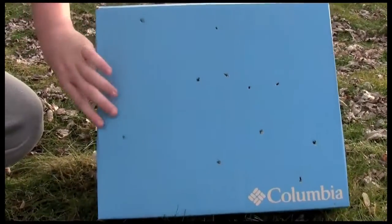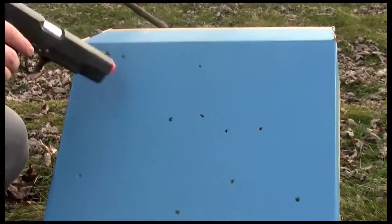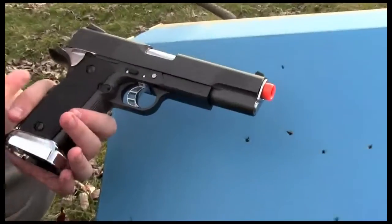It did pretty good. Look at this — it went through one side and straight through to the next, which is pretty cool. Most of them actually cleared the whole entire box, so right there it shows you this gun is very powerful.